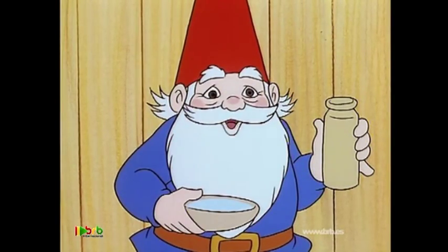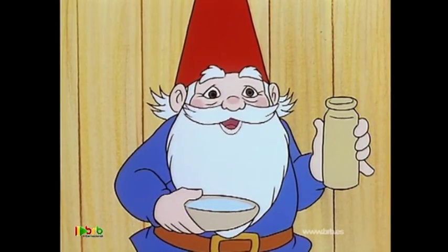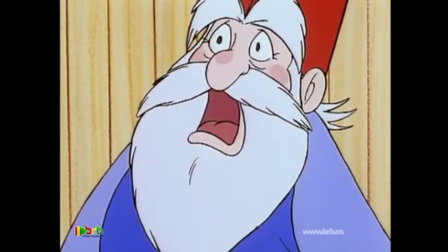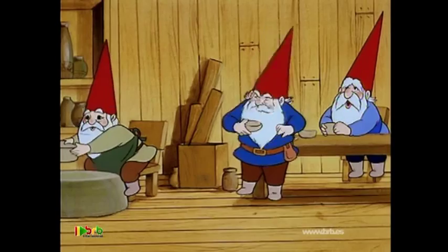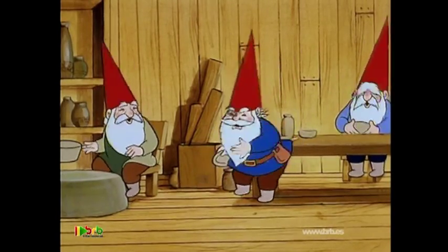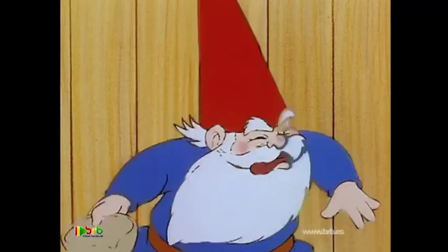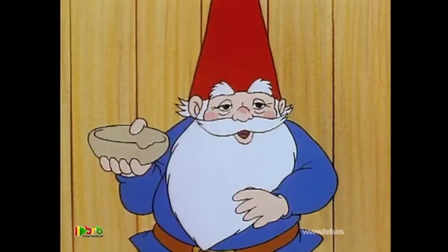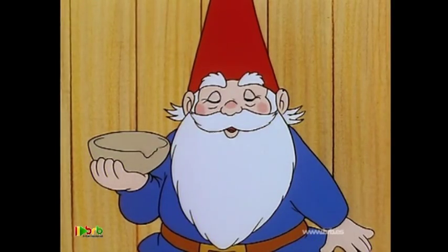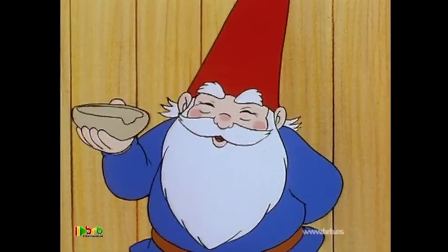We usually drink from cups made from deer's horns, but these bowls will do just as well. Oh! That tastes awful! But David, that's just soft clay you've got — it hasn't been baked yet.